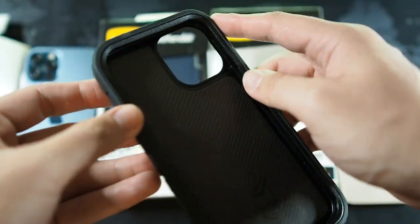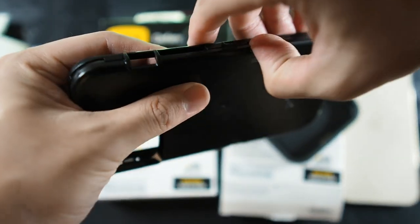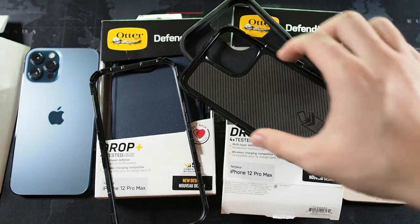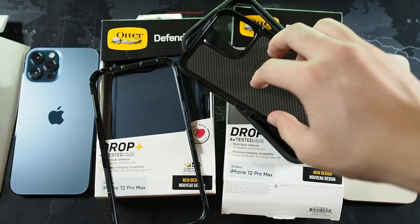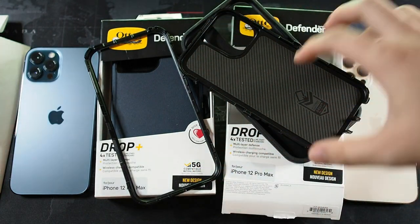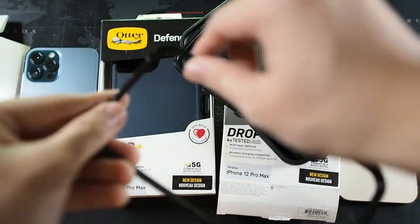Let me take apart this case. This is the tricky part where you have to release all the clips around the case — you have to do it very carefully and slowly, otherwise the clips will break. Just like that, you now have a three-part case. Something I do not really like about the Defender compared to the Commuter or Symmetry series is that your phone is actually in contact with hard plastic rather than TPU. The only thing that is soft and protective is this memory foam right here, so I wish they had added some padding on the inside.